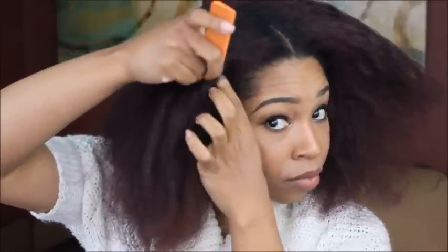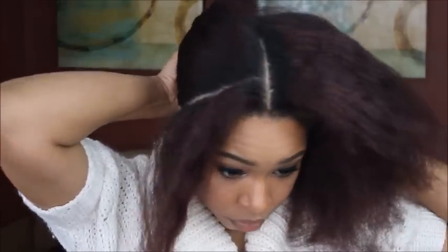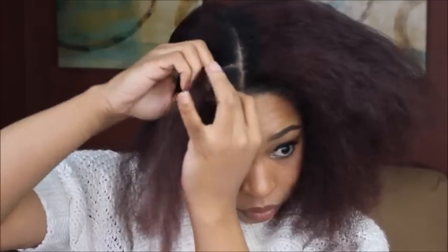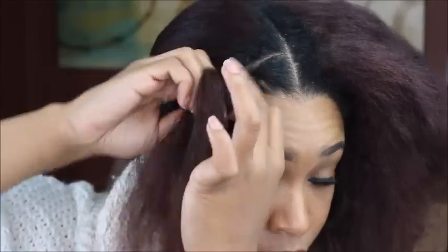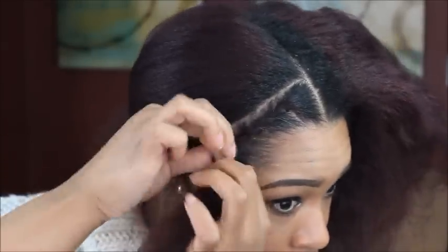Let's first start off by parting your hair down the middle and then we will make a part on the side. I'm going to apply a little bit of pomade around my edges to give a more sleek appearance. I didn't want to use gel because that will make my edges curl or wave back up. So after doing that, I will go ahead and flat twist the hair all the way down.